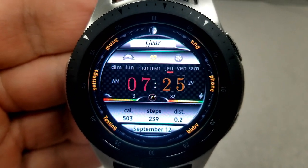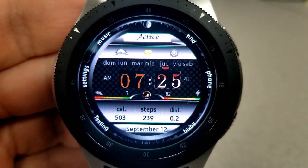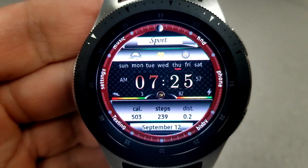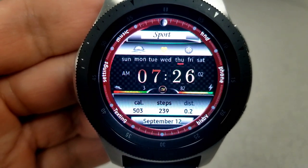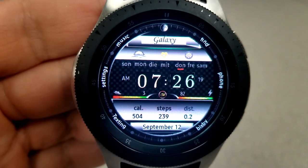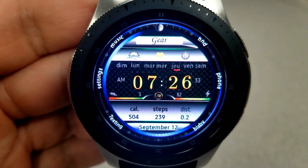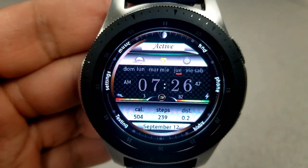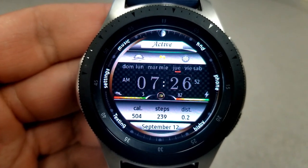Starting with a single tap at the bottom of the face, you can cycle through 16 different bezel colors. A single tap on the hour or minute digits changes those colors, and you have 19 to choose from. You can also change the titles at the top of the watch face to match the smartwatch you're wearing, and you can select from five different languages for the weekdays ribbon at the top — English, Italian, German, French, and Spanish.